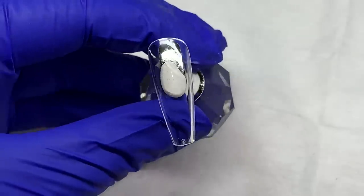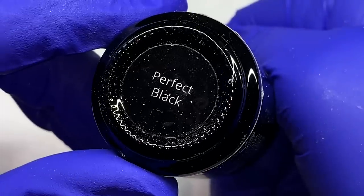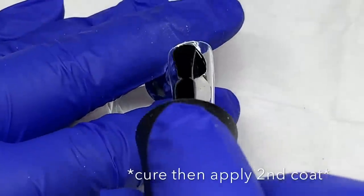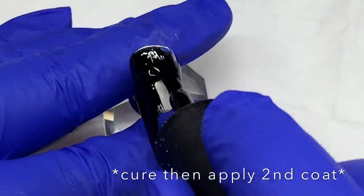So I went ahead and did it, recorded it for you guys, and kind of tweaked it — did a little matte so the neon would stand out. I'm using Perfect Black from Madam Glam. I love this gel polish, it's such a good black.